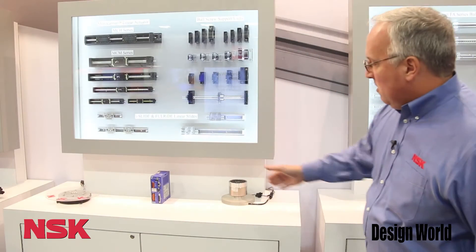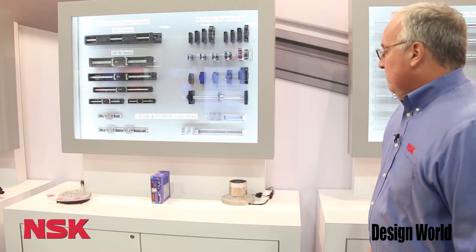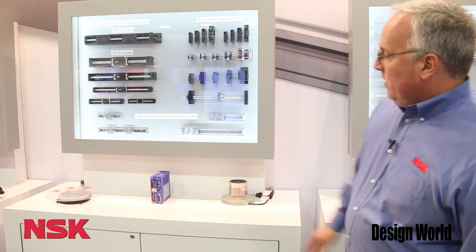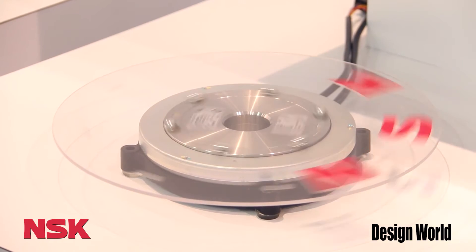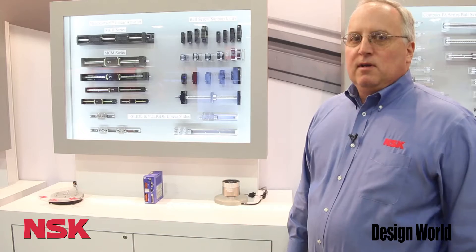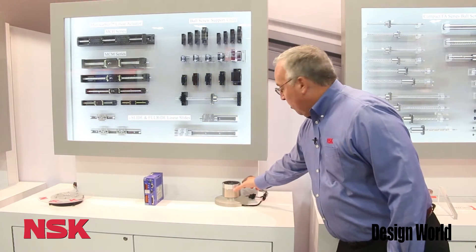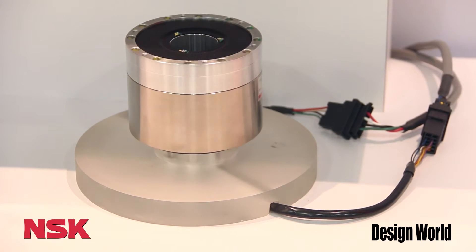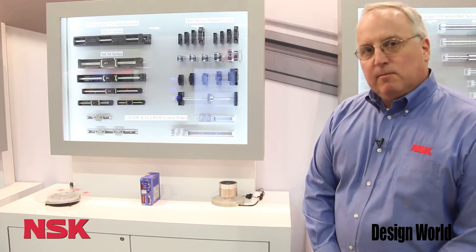At the bottom here we're highlighting our direct drive motor products. Many people don't realize that NSK also manufactures direct drive motors. Over here we have our pancake motor which is a very thin cross section. These motors have 2.6 million counts of positioning accuracy per revolution. This here is our smaller PS unit — 10 revs per second max speed, very precise, plus or minus 2.1 arc seconds of repeatability.